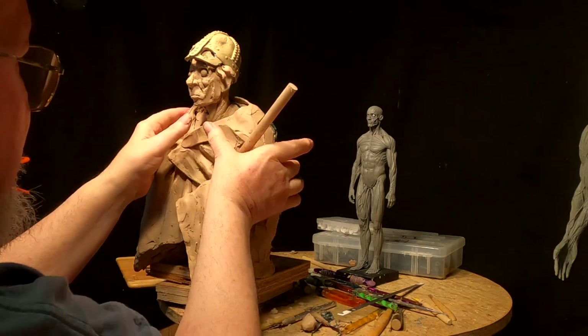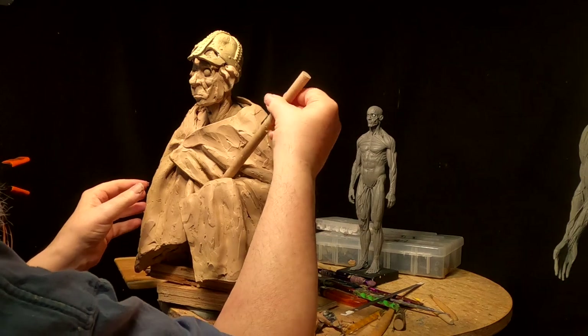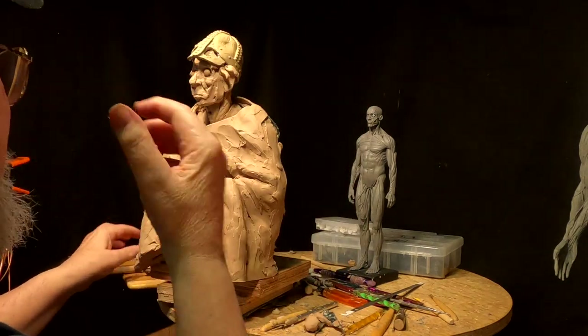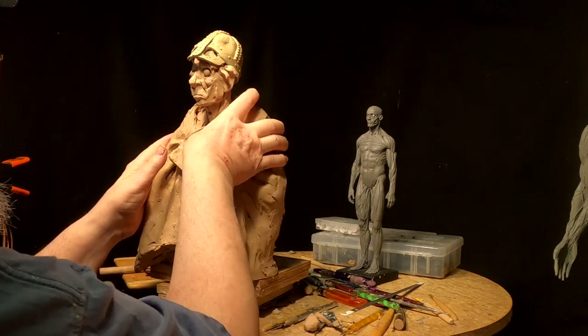I put the axe handle in just to sculpt around it so that I can take it out. I've got to make the axe head and I'll do that next time maybe — depends on how I feel that day.